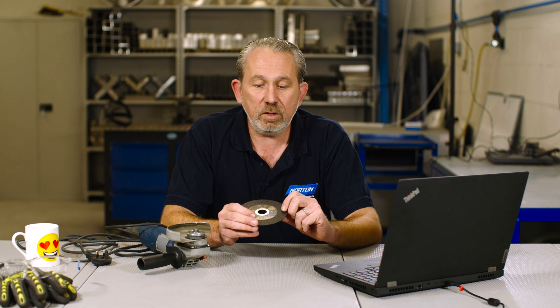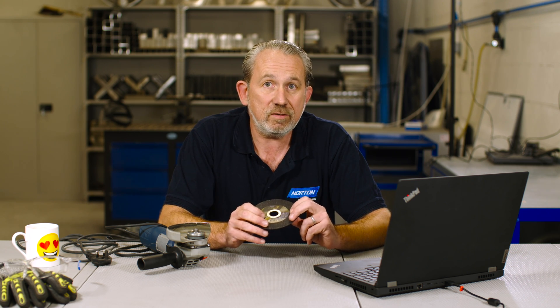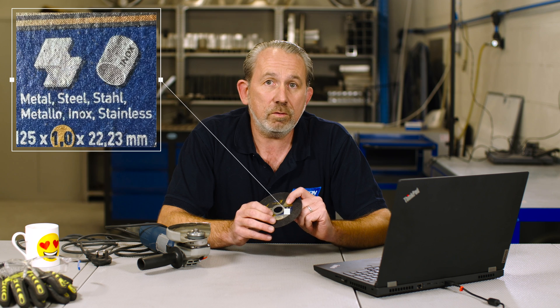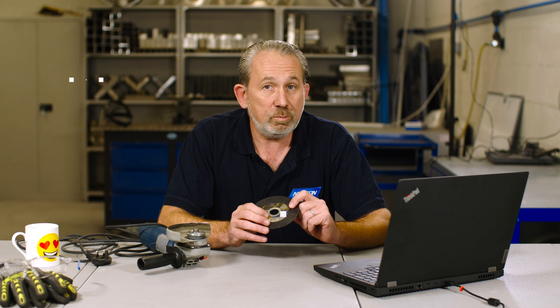So how do we tell if our disc is suitable for stainless steel? That's quite easy. If you look on the blotter of the disc, you have some pictograms to indicate what material that disc can be used on. On this disc here, we have an I-section of steel, which means it can be used on carbon steel, and a tube with ENOX written on the side, which means it can also be used for stainless steel.